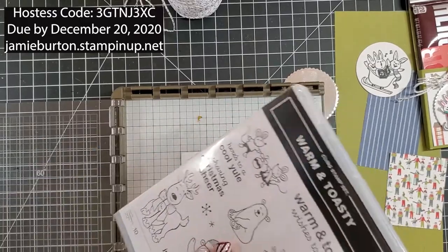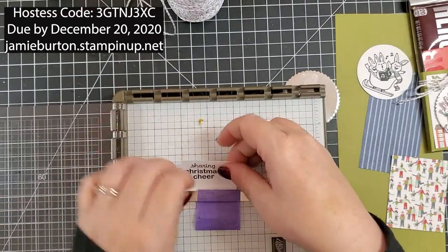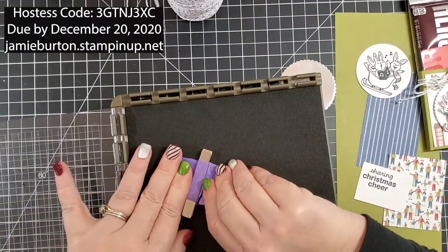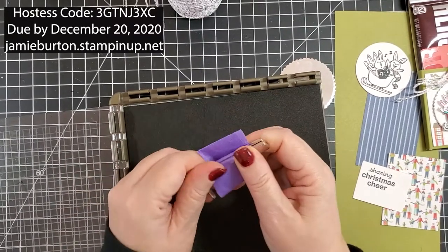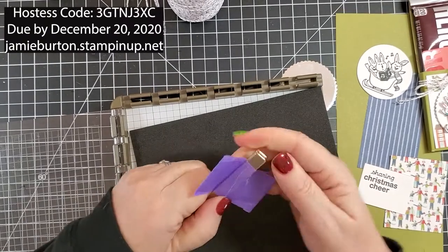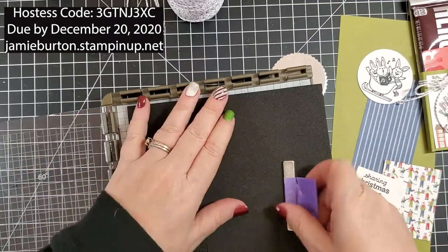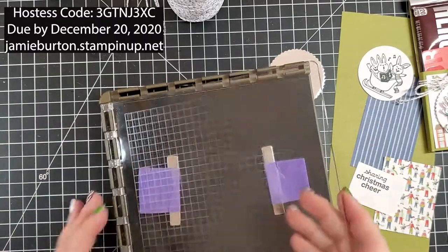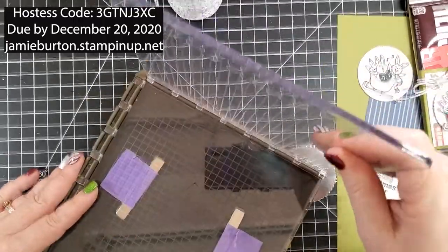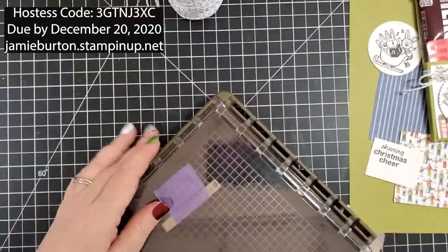I'm pretty sure I have all the other stamping done — I was just short that one little piece. I'm going to put the Stamparatus back. The magnets stuck together and they are strong. This also comes with a second door — it doesn't store well with the second door on it, but you could do double stamping with that. It just slides in and out like that.